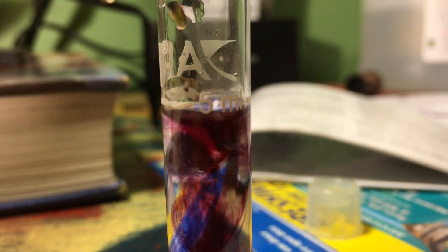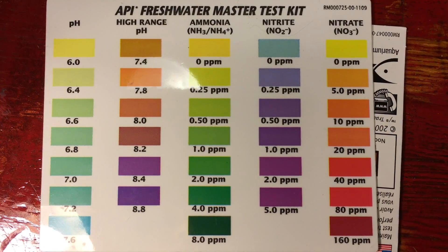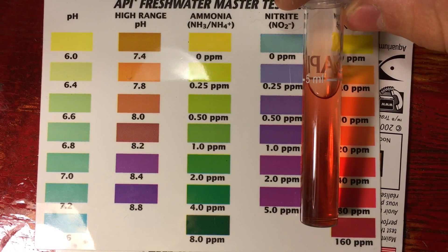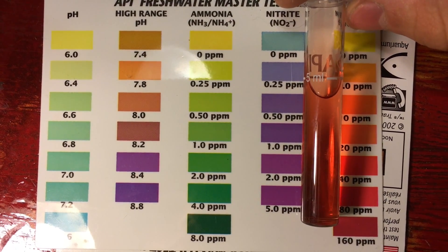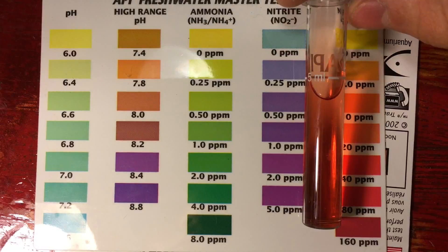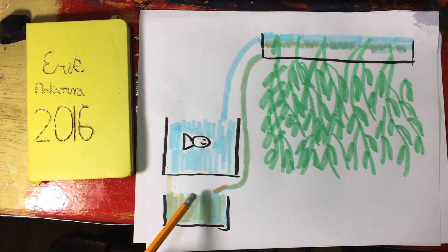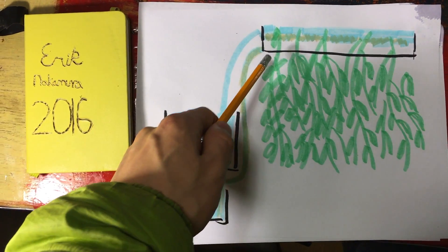This whole endeavor began when I tested my water parameters after being away from home for about two weeks, and long story short, my nitrate levels were much higher than I would have liked them to be. So I decided to come up with a radical idea and build a large hydroponic system that would be able to grow plants and denitrify the system for longer periods of time without maintenance.